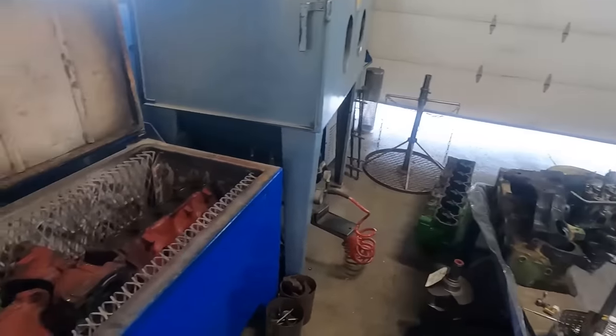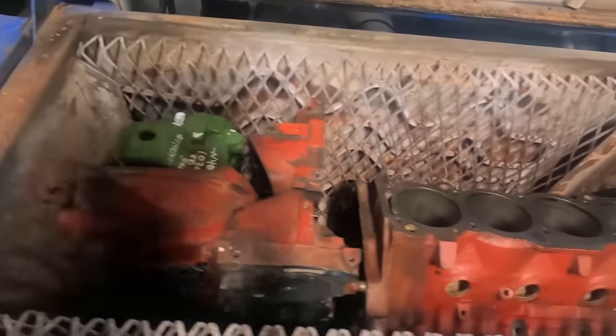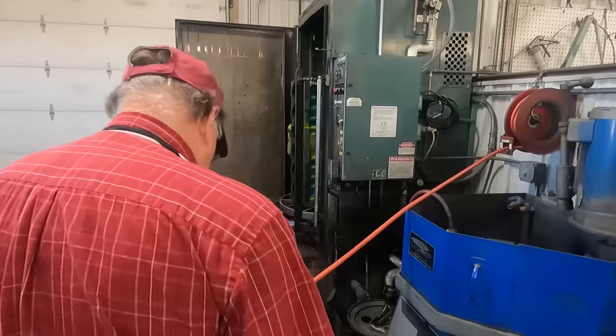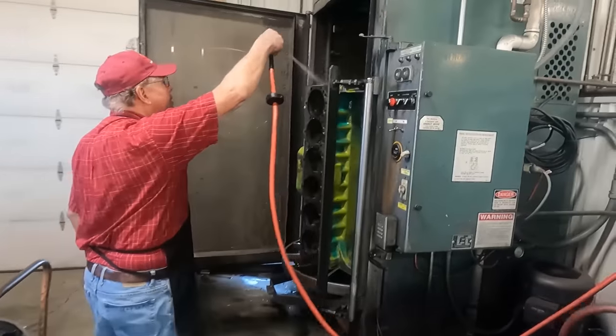If what we're working on is small enough, it'll be baked in our oven before being abrasively cleaned in our glass bead cabinet or steel shot machine. In the case of this large John Deere block, the size makes it so we can only clean it in our spray cabinet.